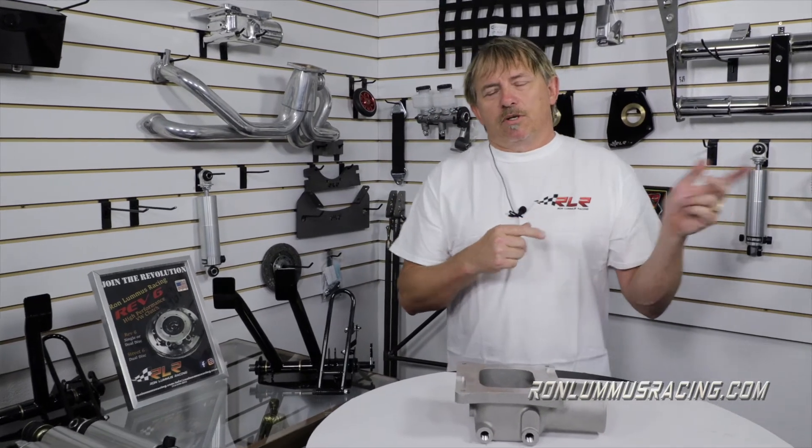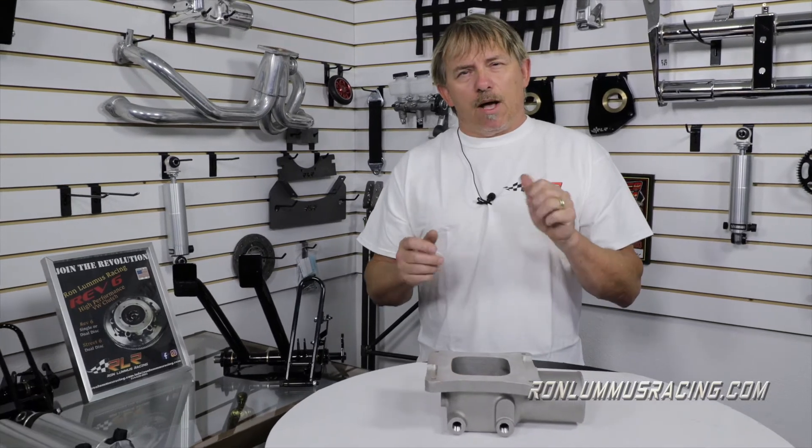Hey everybody, Ron Loomis here back at you with some tech talk. In a previous episode we talked about the accelerator pump function on the Holley — that was a big contributor to how cars either run, have flat spots, or bogs.